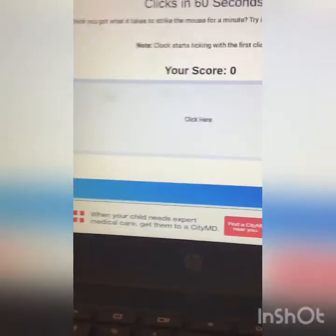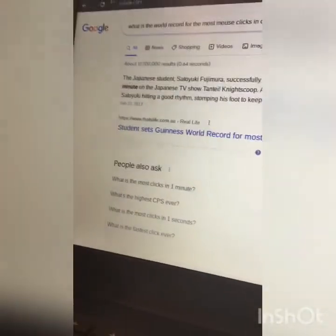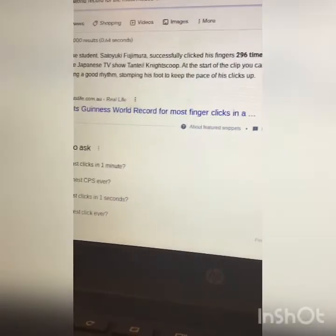What's up guys! So that was 296 — he successfully clicked his fingers 296 times in one minute on the Japanese clicking test. But yeah, it's supposed to be clicking on the mouse. So let's see how I do. Ready? Everybody, three, two...